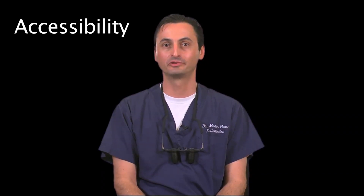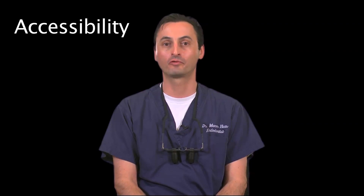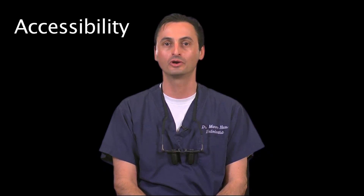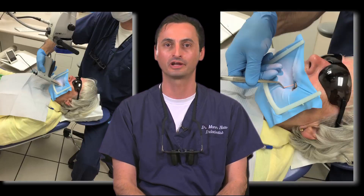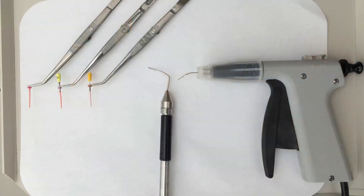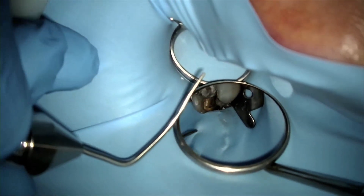Now I'd like to discuss accessibility into difficult-to-reach sites. Most root canal treatments are performed on posterior teeth, which are often more challenging to reach because of the opposing arch or the patient's limited opening. With that in mind, from a practical and clinical perspective, it's not just about achieving warm 3D obturation of the root canal system, but it's equally important to evaluate if your warm obturation system enables you to obturate with ease in difficult-to-access areas. In this video, you can see accessibility into posterior teeth compared among various obturation systems on the market.